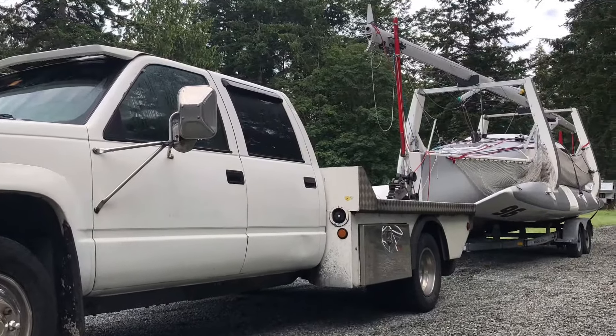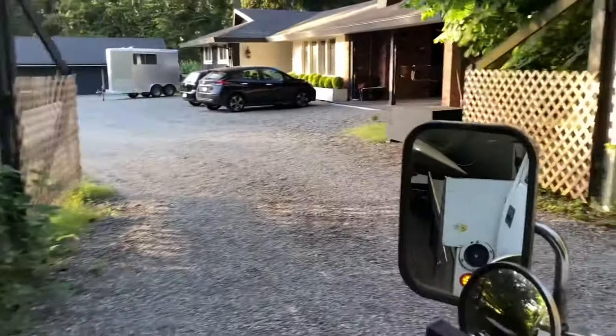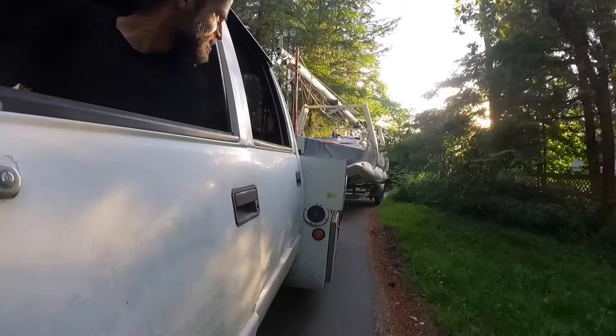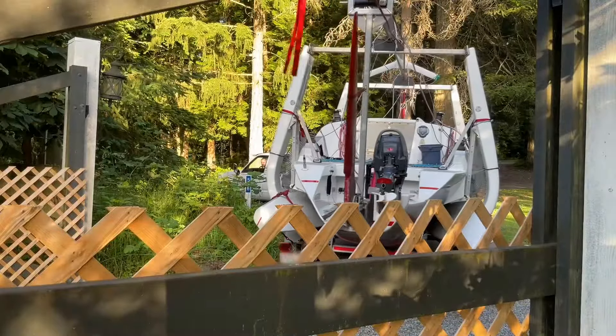Just because the boat is safely back on the trailer doesn't mean the challenges are over. We live up a steep narrow road and I have to back the trailer through a narrow gate and then between two barns before the boat is back in its normal resting place. I start the turn when the trailer wheels are adjacent to the grassy knolls that I want to turn around. It's really important to know the turning radius of your truck and trailer, so practicing in an empty parking lot when you first get the trailer is a good idea.